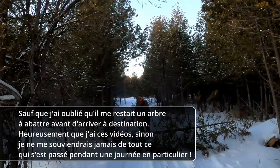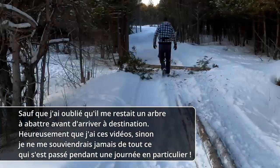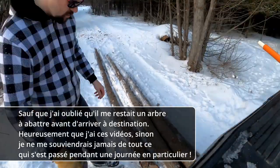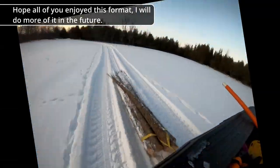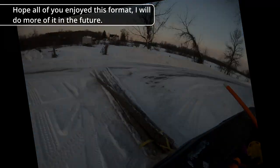Except that I forgot I actually still had one more tree to do before getting back there. It's a good thing I have these videos or there's no way I would ever remember everything that happens on a particular day. J'espère que vous avez tous apprécié ce format et je vais en faire plus dans le futur.